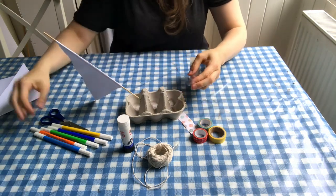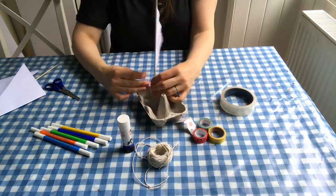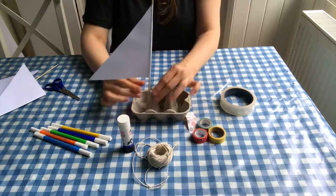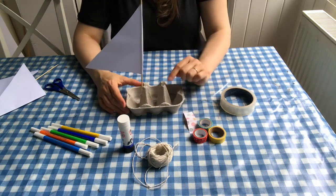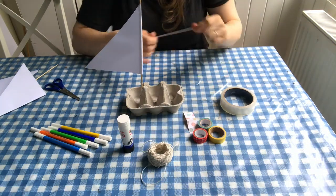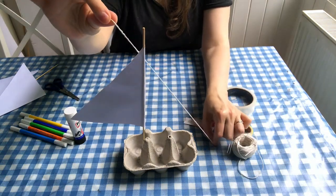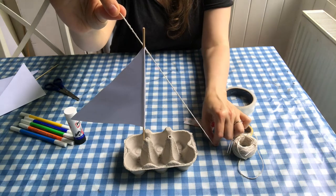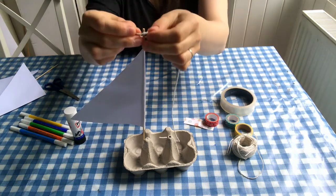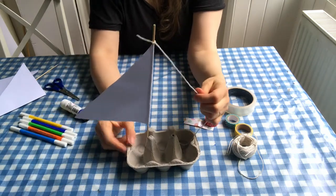You'll see it's immediately going to flop over, so what you need to do is get a bit of sellotape and just put that around the skewer to hold it upright. There we go — now you've got an upright sail. If you wanted to, you could add another sail on the other side, or you could add some bunting. For your bunting you need a bit of twine or yarn or wool a little bit longer than the width of the boat. Make a little knot in the top, slip it over and pull it into place.